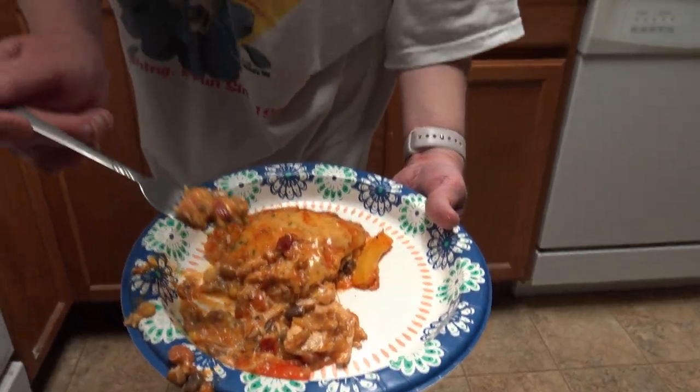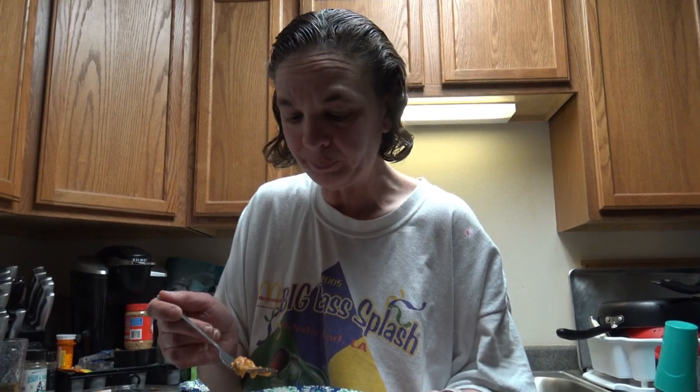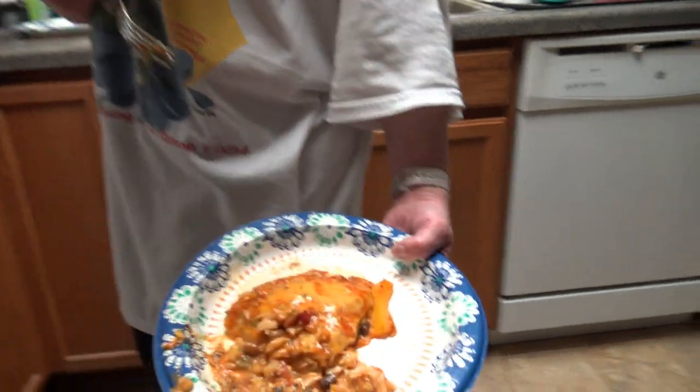We're going to go ahead and take a bite of it. It's very hot. It's got a bite to it — good flavor, though. Tom and I like spicy, so the bite is good. And that's what it looks like, guys. We're going to go ahead and have some dinner.